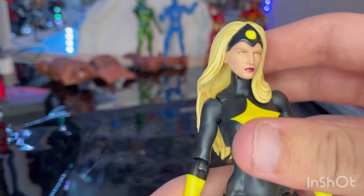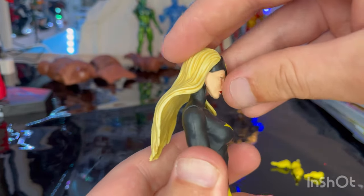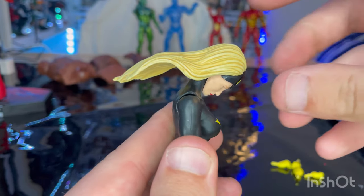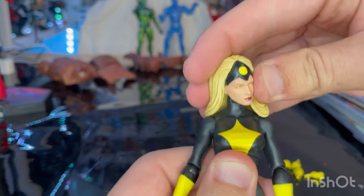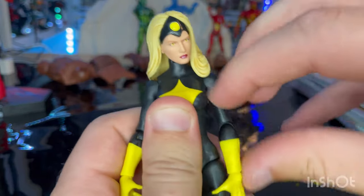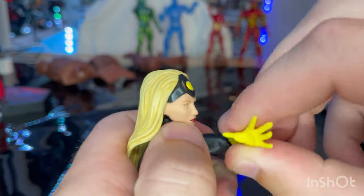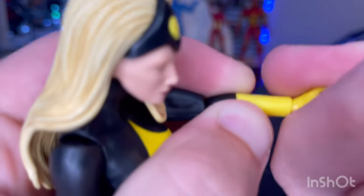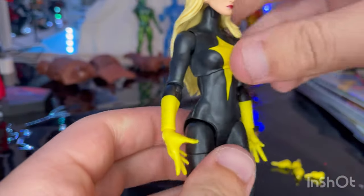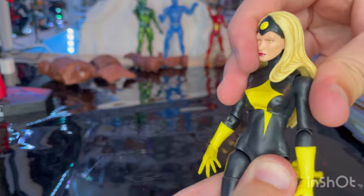There's not a whole lot going on with this figure, so let's go over the articulation. She has a disc and ball-hinged head — she can move up, down, and look up somewhat, though the hair limits upward range. She can look left and right with some head pivoting. Shoulders move out and have 360 rotation. She has single-jointed elbows with a small swivel. She also has open hands with wrist movement down, up, and 360 rotation. There's a diaphragm joint — she can move forward, back a little, and side to side.